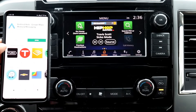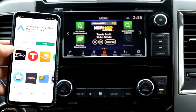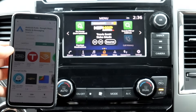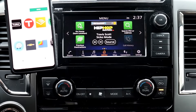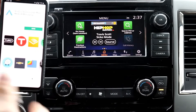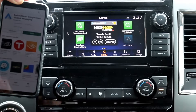First things first, you need a compatible Android smartphone for Android Auto to work, and you need to download the app. Your Android has to have the 5.0 Lollipop version or higher. The Android Auto website recommends that you have the Marshmallow software. You also need to make sure your data is on and your Bluetooth is already connected to the car. If you haven't done that, that's your first step.